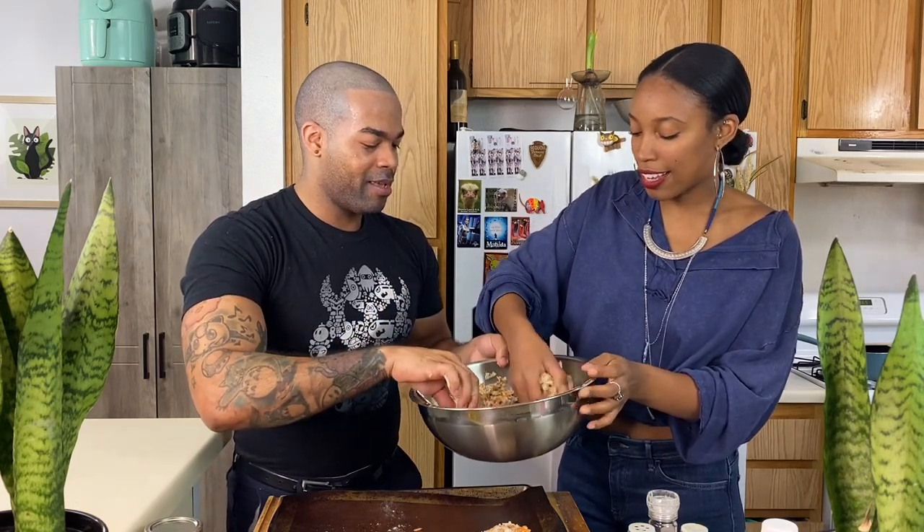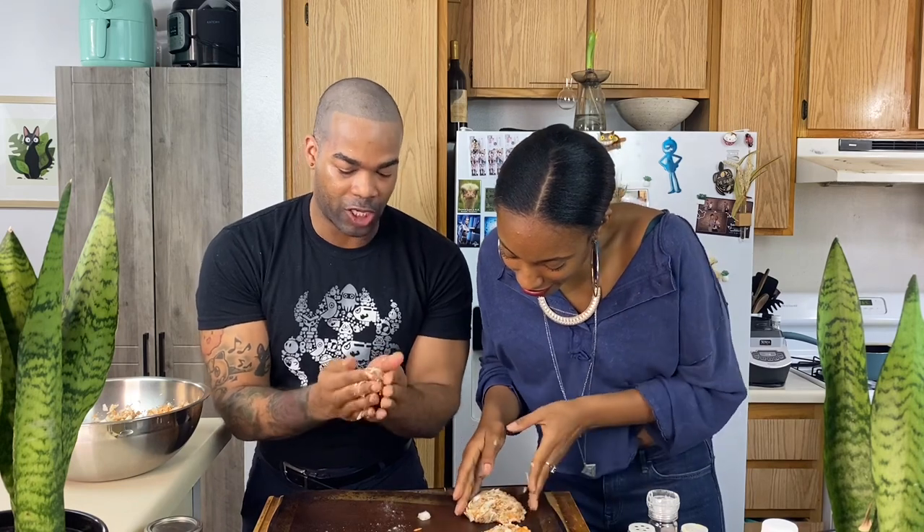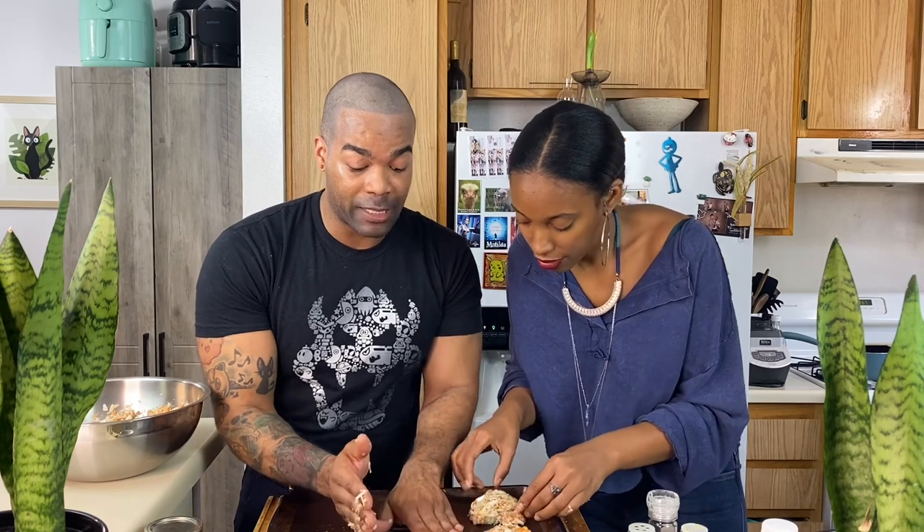I'm going to give one to Jasmine to see if she can do it. Just grab one. Can I do a heart or is that a no? You know what, you can do it — she's going to do a heart! Set it down and then make sure you press into it and shape it while you're pressing, because you want it to hold. The flax seed, guys — you really want to add that because that is what makes this hold.